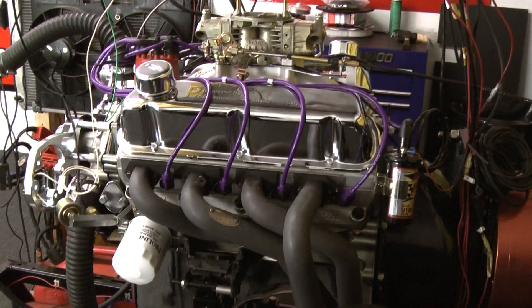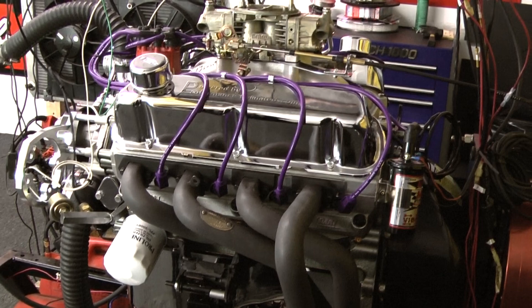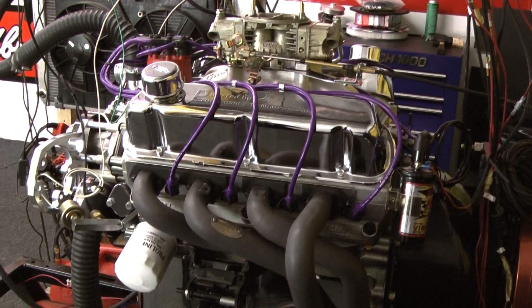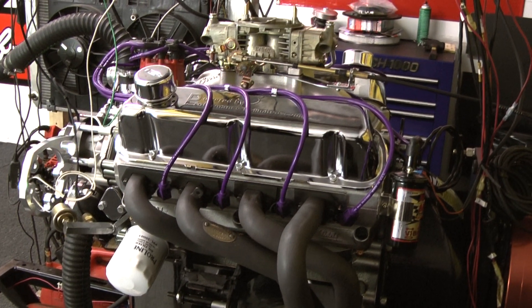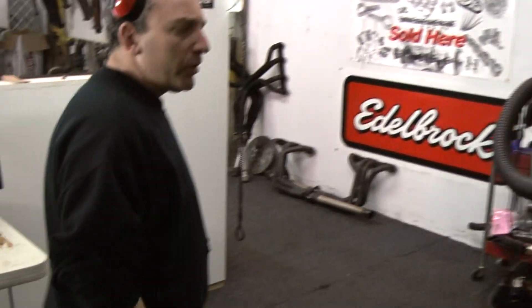We're going to do a dyno pull on this and see what we get. This is a big bore stroker engine made out of a 302 Ford motor, with a dark block and a big bore. We've got it tuned in pretty good. We're looking to get somewhere close to 500 horsepower out of this nasty little motor.